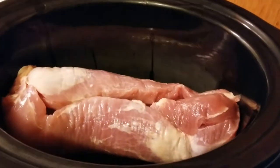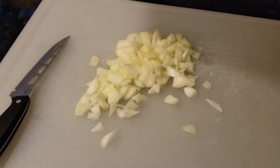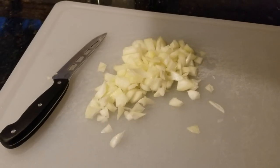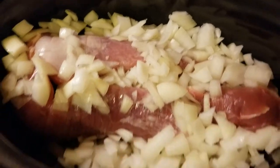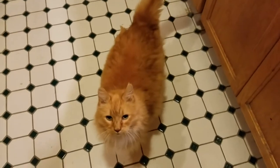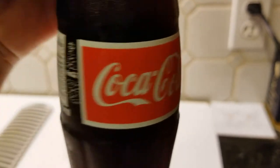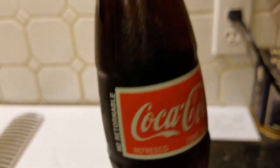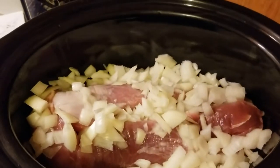Let's get the onion cut up and then we'll put the Coke in there — Coca-Cola, that is. All right, we got the onions cut up real fine and I'm crying. We've got two onions in there. Now let's get that Coca-Cola in there — we're probably going to put the whole thing in. We use this kind because it has real sugar in it. It's the Mexican Coke and it is the best.